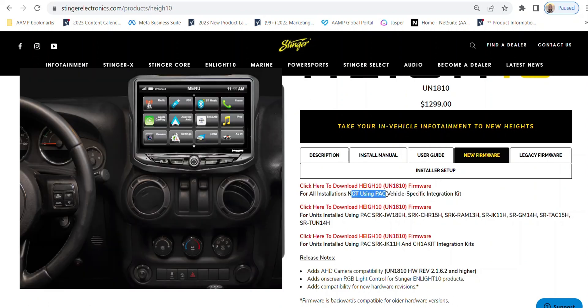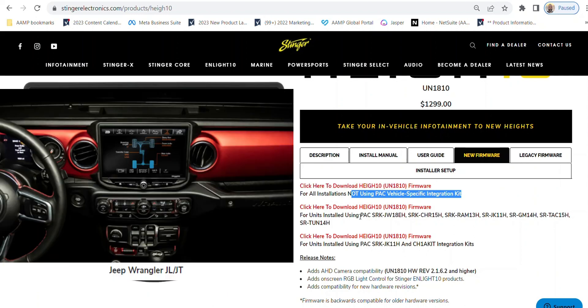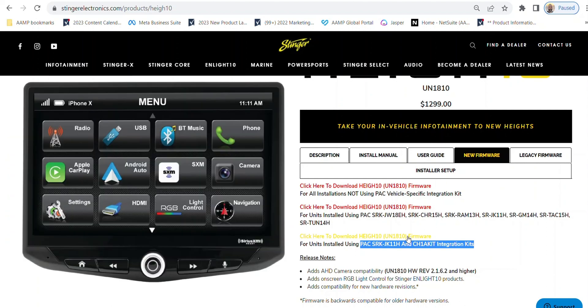If you're not using a PAC vehicle-specific integration kit, then click on the first link to download universal firmware. If you're using a PAC SRK kit, like the SRK JW18EH for Jeep Wrangler JL or Gladiator JT, then click the second link to get your Heighten firmware. If you're using a PAC SRK JK11H or CH1AJ kit in a Jeep Wrangler JK, then click the third link to get your Heighten firmware. For this example, I'll download the universal firmware from the top link.